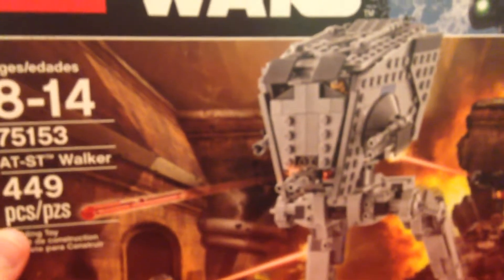Hey you guys, it's Landon and today I got the LEGO Star Wars Rogue One AT-ST. This costs $39.99 in the USA and it is awesome. Let's go ahead and take a look at it.